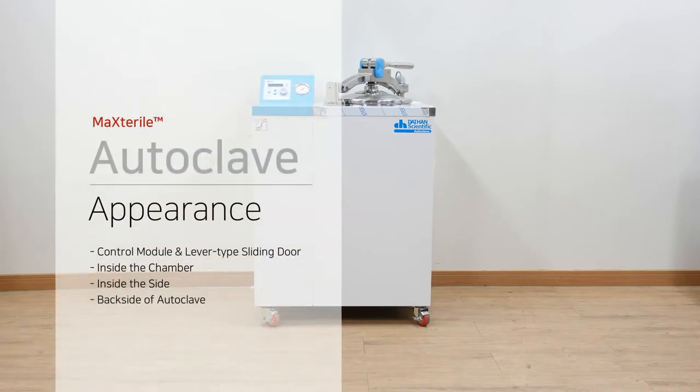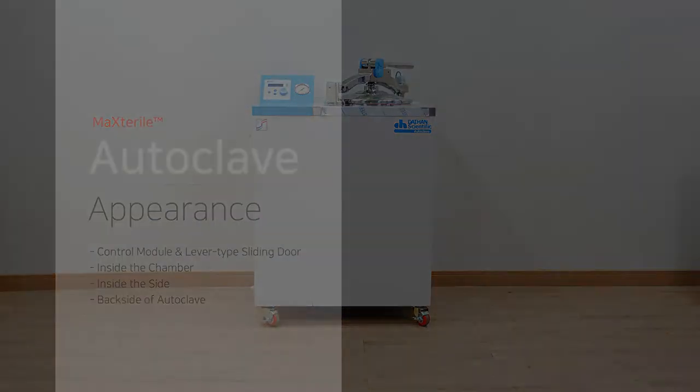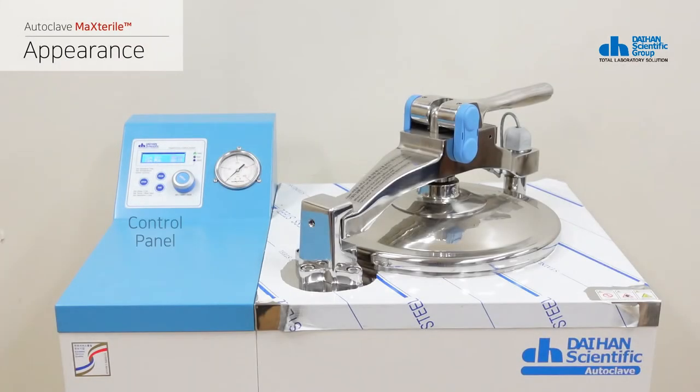This is a description of the product appearance. The product body has a regulator, pressure gauge, and lever type sliding door mounted on the top of the product body.